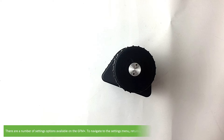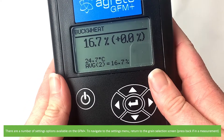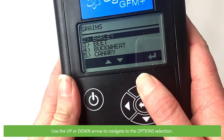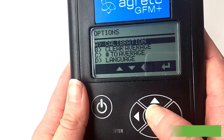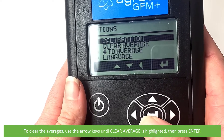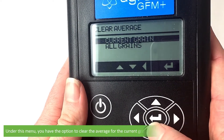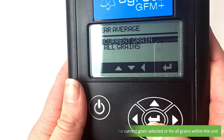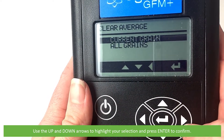There are a number of setting options available on the GFM Plus. To navigate to the settings menu, return to the grain selection screen and use the up and down arrows to navigate to the options selection, then press enter. To clear the averages, use the arrow keys until 'clear average' is highlighted then press enter. Under this menu you have the option to clear the average for the current grain selected or for all grains within the unit. Use the up and down arrows to highlight your selection then press enter to confirm.